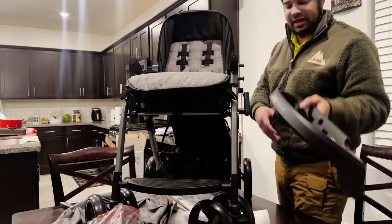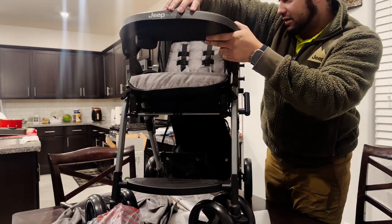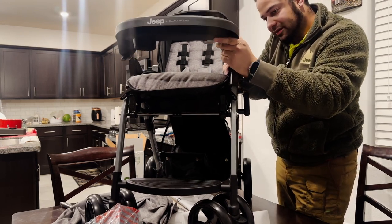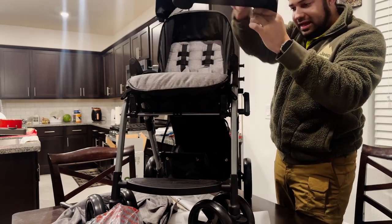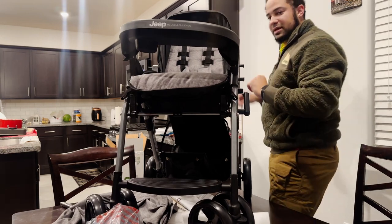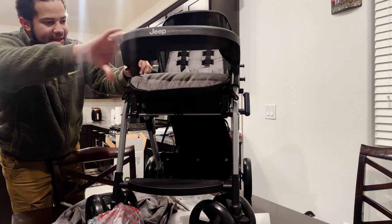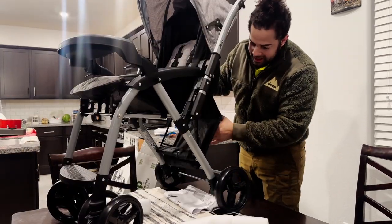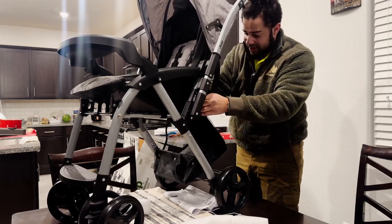Next thing is this little piece here that just goes and sits on that little spot there for the snacks and everything else — that clips on there, and clips on there.